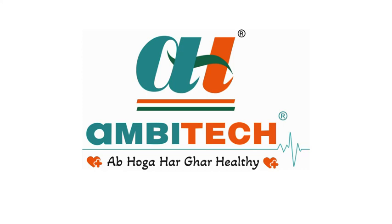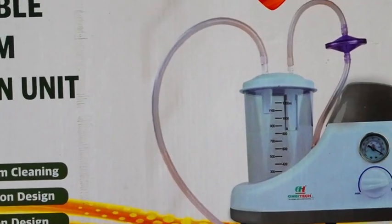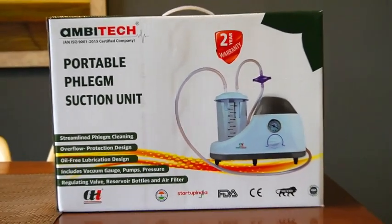Welcome to Ambitech, your home for innovative healthcare devices. Today, we're introducing the Ambitech Portable Phlegm Suction Unit, the Safe Mu Generation Oil-Free Suction Unit.